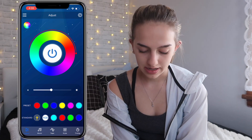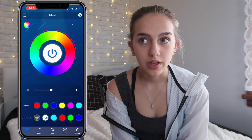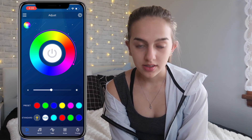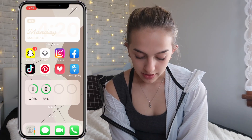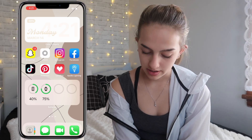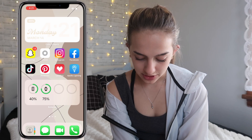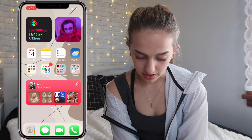At the bottom I have a batteries widget — you can see my phone percent, my watch percent, and I can also see my AirPods and stuff on there. Then in the dock I have Contacts, Messages, FaceTime, and Phone. I don't really use any of those, not gonna lie.